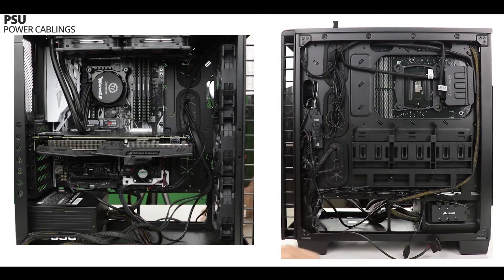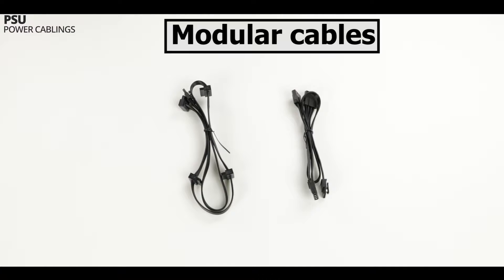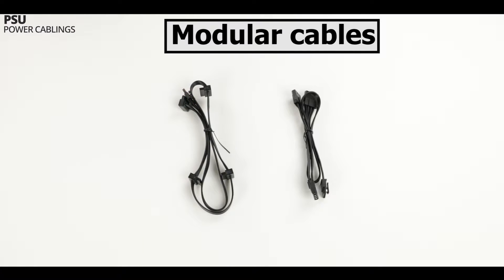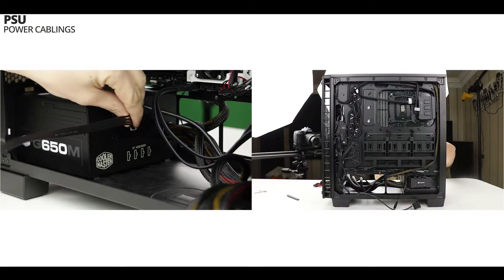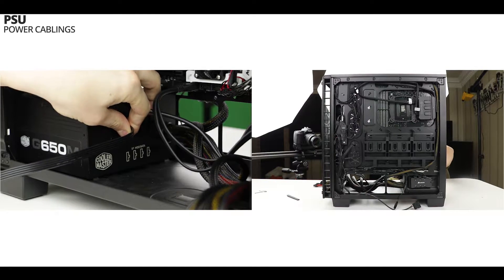To connect those back plugs, we are going to install a couple of modular cables. The first one shown on your screen is a power SATA cable — those are the power SATA plugs and this is a PSU plug which will connect directly into the power supply unit. The second modular cable is our 4-pin molex cable; three plugs are available on the cable, and this is our PSU plug which will also connect directly into our power supply unit. The connection of the modular cables is pretty straightforward — you can plug them into any available outlet on your power supply unit.